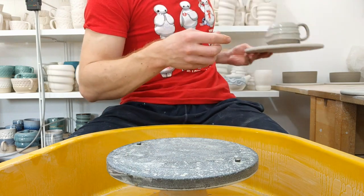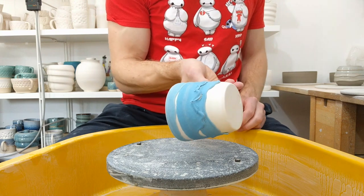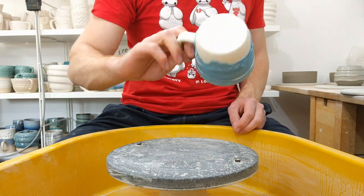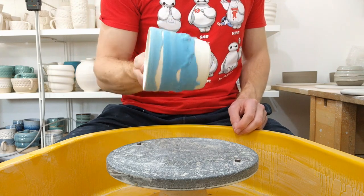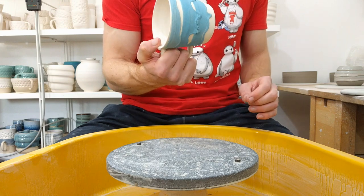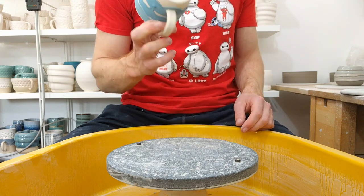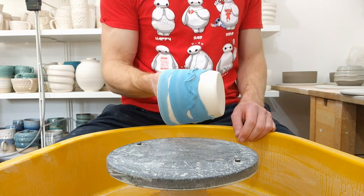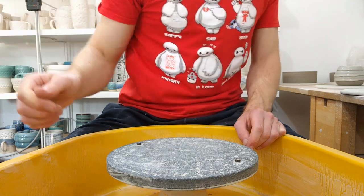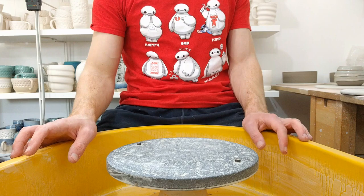If you haven't seen on Instagram yet, it was a bit of a failure — sort of. It held the handles on, so it worked in that regard. But as it bisque fired, the slip-glaze behaved more like a glaze and doesn't really work. That would be fairly easy to fix, but in the process of fixing it, it would just become more and more like slip — so you might as well just use slip made from the same clay you've thrown.